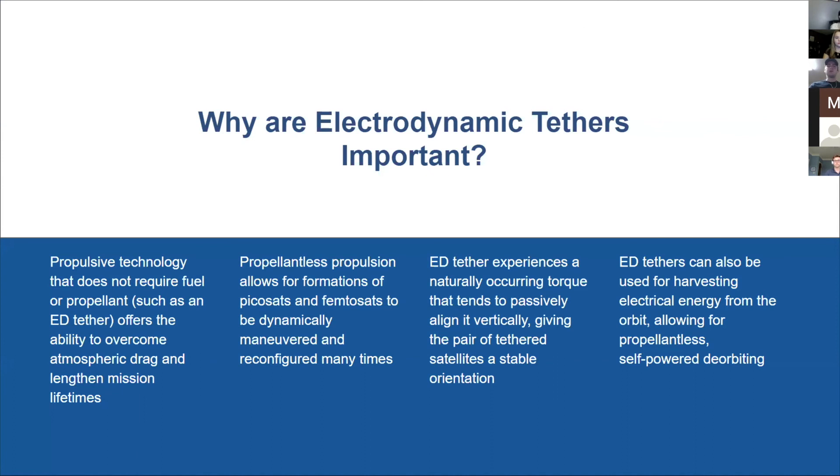Second, propellantless propulsion can be used to create Picosat and Femtosat formations by repeated maneuvering of individual satellites. Third, electrodynamic tethers can prevent spacecraft tumbling and make orienting spacecraft easier. The two different satellites are at two different orbital altitudes, causing different orbital periods, which creates a differential in placement that forces the tether to remain taut and keeps them at a fixed orientation. Finally, these tethers can harvest electrical energy from an orbit — if not powered, the electromotive force induced by Earth's magnetic field can generate power to help the formation deorbit.